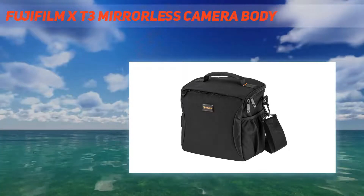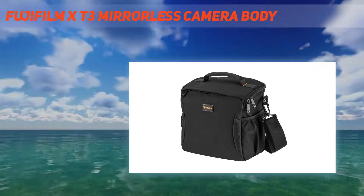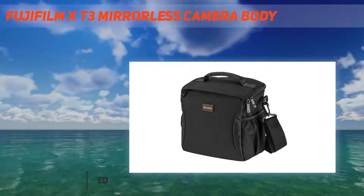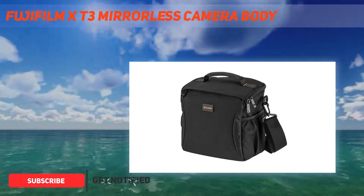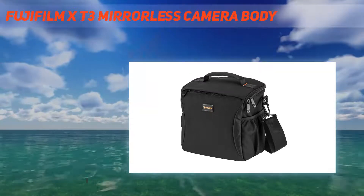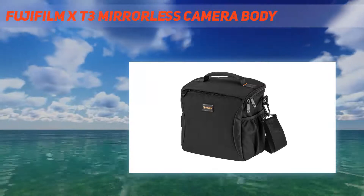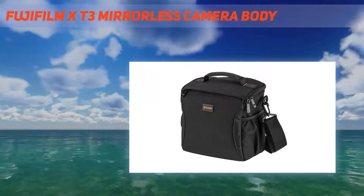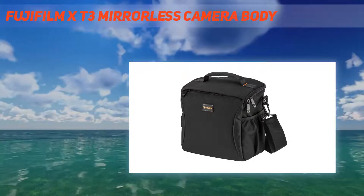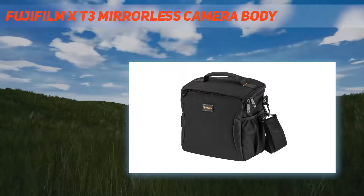With the X-T3, ISO 160, previously available in the X-Series line only as extended ISO, is now part of the normal ISO range — perfect for use in daylight with outdoor shooting or when trying to achieve bokeh with a fast, large aperture lens. The new X-T3 debuts the X-Processor 4, which features a quad-core CPU to achieve a processing speed three times faster than current X-Series models. Providing incredible AF accuracy and speed, the processor is also the first to deliver 4K 60p 10-bit output.